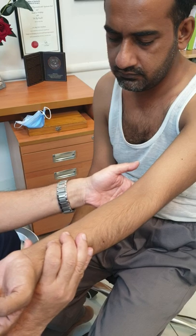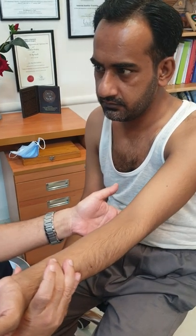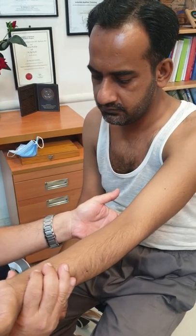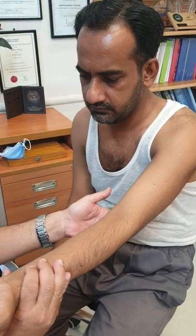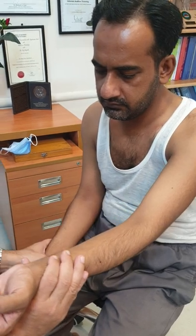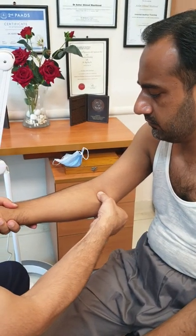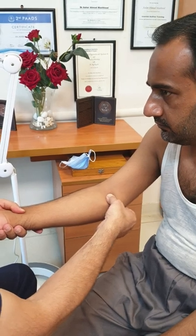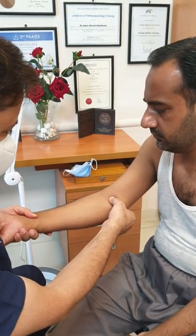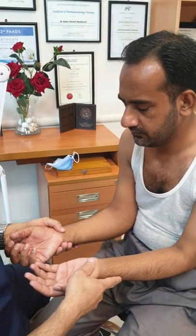Whenever the nerve is palpated, the patient experiences a tingling sensation. I am feeling the ulnar nerve and the patient is also experiencing that tingling sensation — the ulnar nerve is palpable. The ulnar nerve is palpable in every individual, but it has to be enlarged to a significant extent if the patient has leprosy. Compare both sides: on the right side I palpate with my right hand, and the nerve is almost the same size as on the left. Remember, the ulnar nerve is the most common nerve enlarged in leprosy patients.